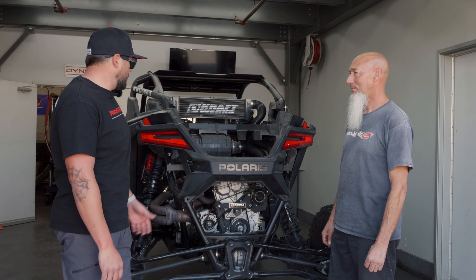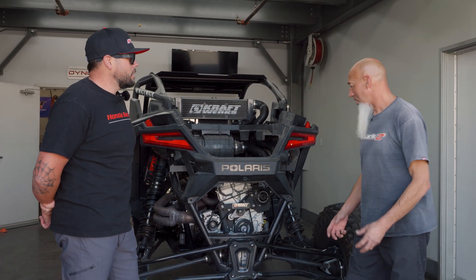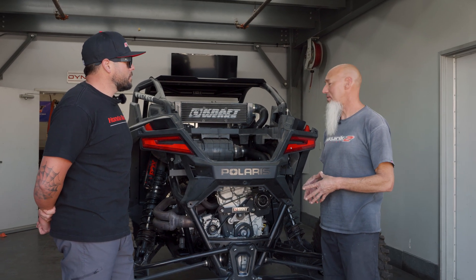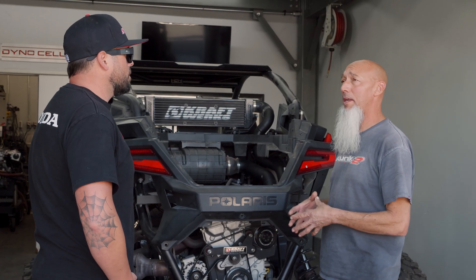Charles, when can we expect this kit being released and what are we looking at for a price point? We're looking at about March — that's when the kit's going to be released. Price point, we're probably looking somewhere under five grand. Obviously, it's not going to be including management.